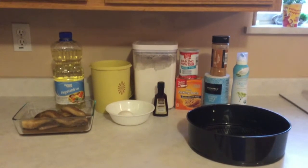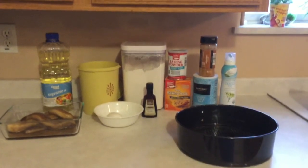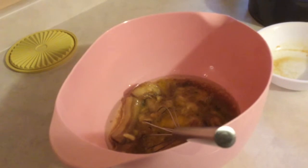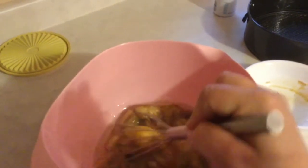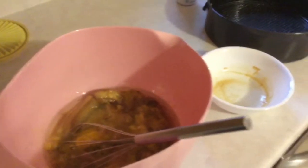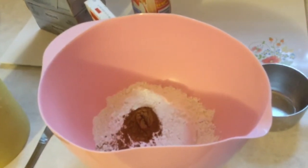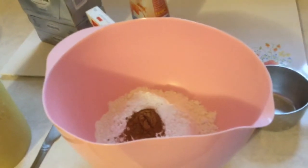I'm going to mix all my dry ingredients together and all my wet ingredients together — this is a very simple recipe. Here are my wet ingredients: banana, egg, vanilla, and oil. I'm going to use my whisk to mash it all together until thoroughly combined. After that's done, I'll add my sugar. My dry ingredients — flour, baking soda, baking powder, salt, and cinnamon — are already mixed. Once the wet ingredients and sugar are combined well, I'll add the dry ingredients.